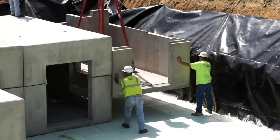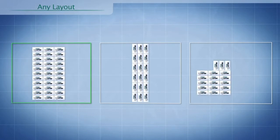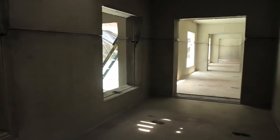Two of the Storm Capture module widths is equal to one of the Storm Capture module lengths. That's an important consideration when laying out your site, because whether you want a square perimeter, a rectangular perimeter, or an unusual shape, the modules are designed to allow you to fit whatever the constraints of your site happen to be.